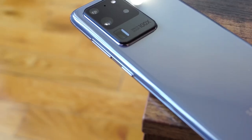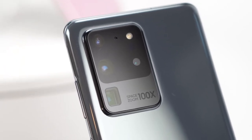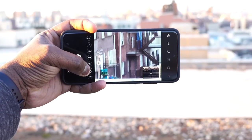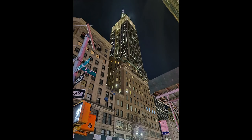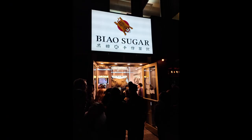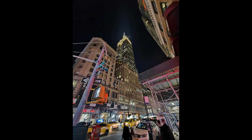The first thing that catches your eye besides the size is the cameras. You've got this huge camera array on the back — it's big, it's bold, it does a lot of things. There's 100x Space Zoom, but that's just something you're not really going to use. 30x, 10x, and 5x work out really well, and I like the fact that they work in almost all scenarios — low light, daylight — it's great.